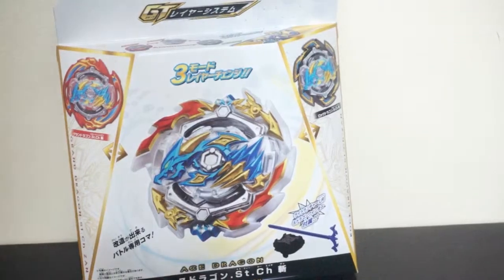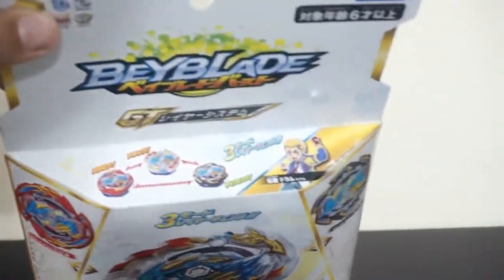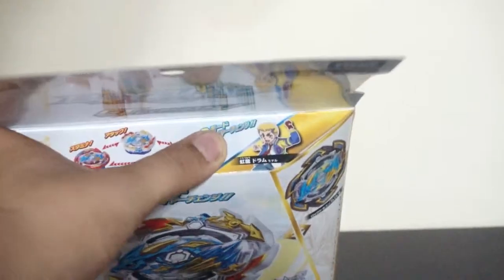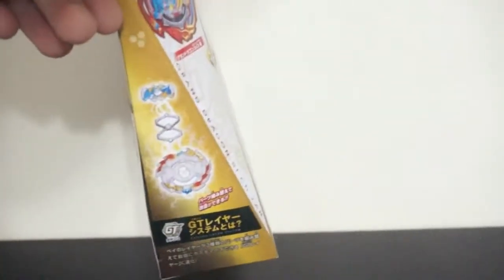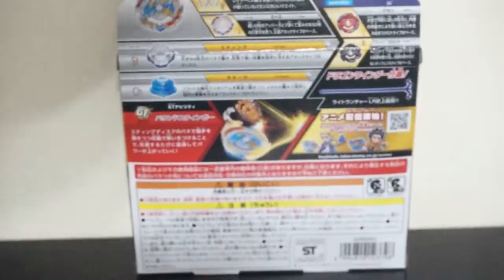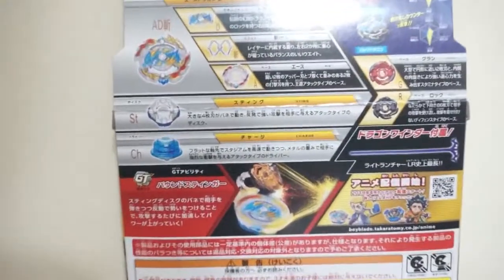Up at the top you see John, who is the new main character. The three layers are shown again, and there's a diagram showing how to put the parts together. On this side we can see all the parts. Now let's look at the back.